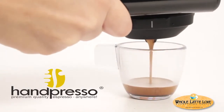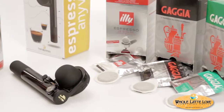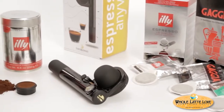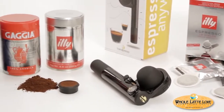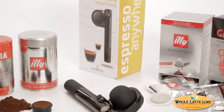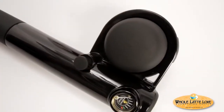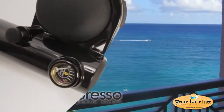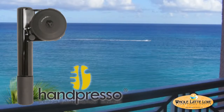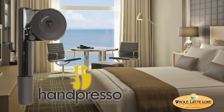Now you can have quality espresso anywhere with the Hanpresso Wild Hybrid. Hybrid because it brews with easy-to-use ESE pods or using pre-ground coffee. Hanpresso is the portable espresso machine. It's eco-friendly, non-electric, completely portable. Make quality espresso anywhere — on vacation, at the beach, camping, in your hotel room.